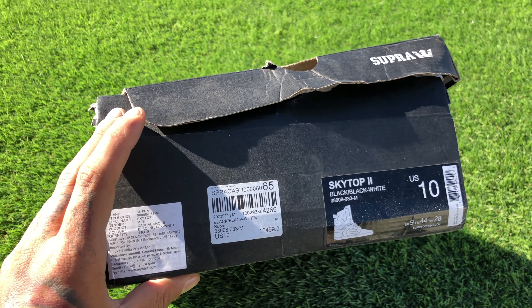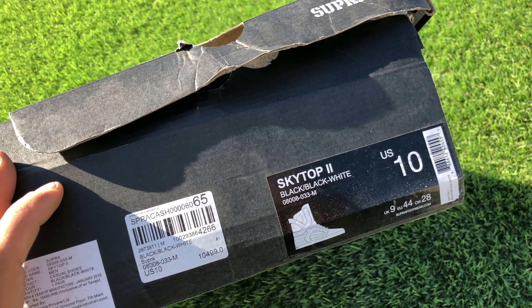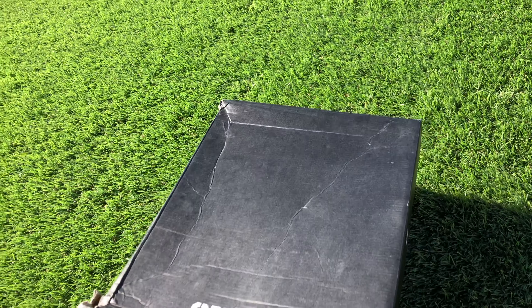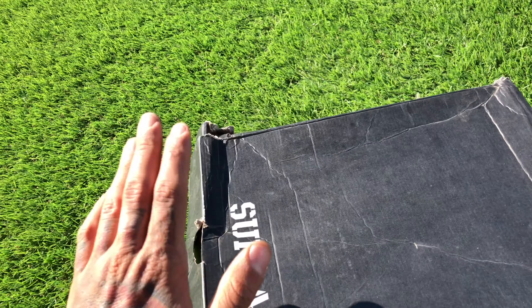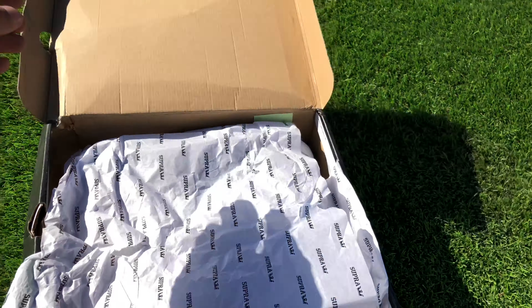I got it for five thousand as it was on sale. This is black in color with a white sole. The box is a little broken because I got it online. Let's unbox this and see how it looks.